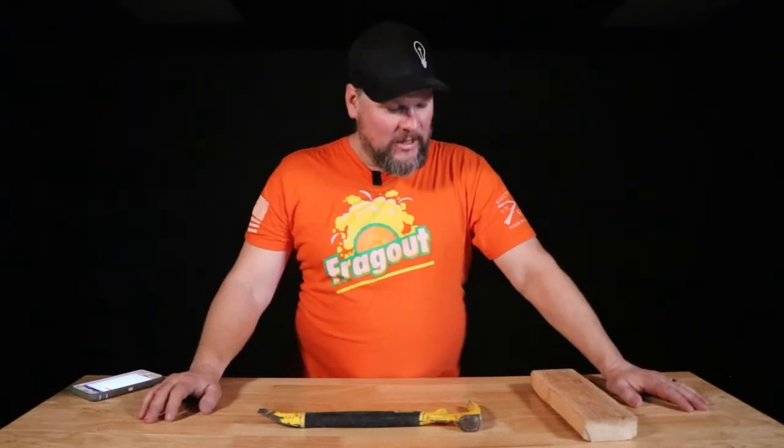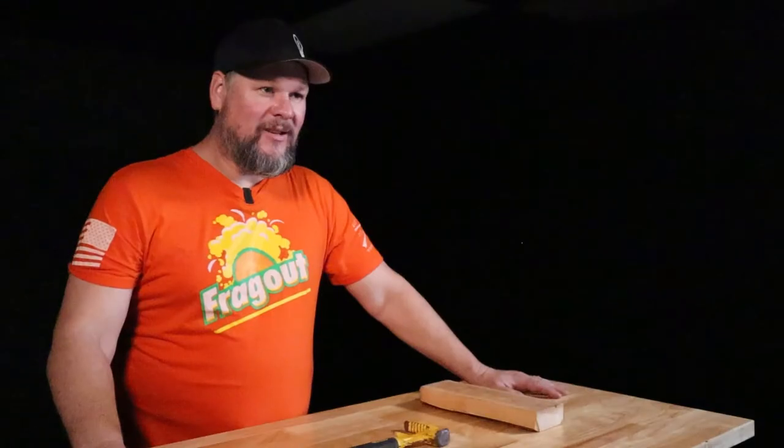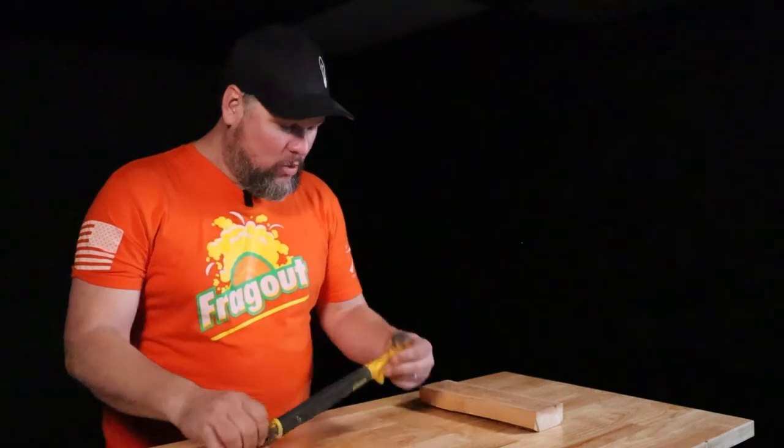Welcome back to another Gear Radio. Have you ever looked at a tool at a box store or a hardware store and thought, I don't need it, but I feel like I should have it? Well, this is that tool.